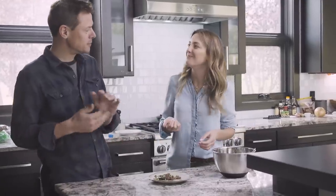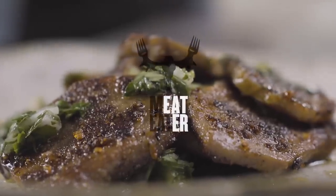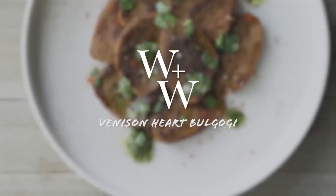That's my favorite tongue recipe. Really? Yeah. Awesome, I am so happy to hear that. Thank you.